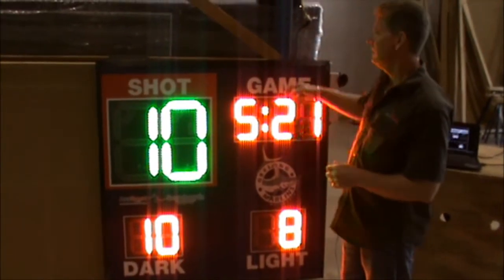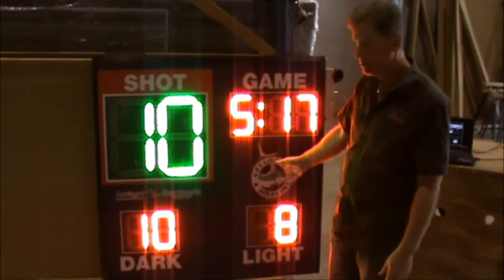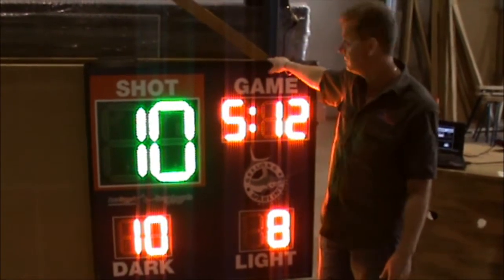A couple of people can carry it, so it is transportable. We can put it on a trolley so you can wheel it along the pool deck, or it can be hung up using simple brackets anywhere along the external perimeter of the scoreboard itself.